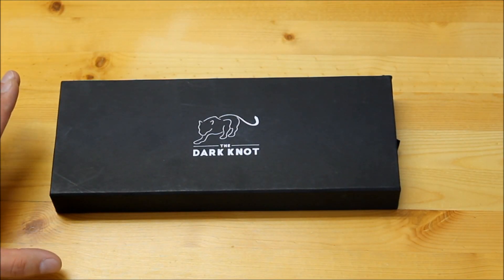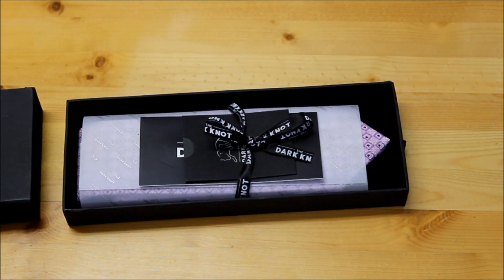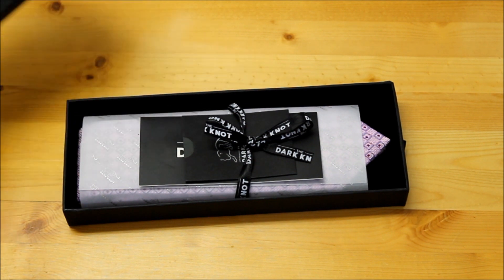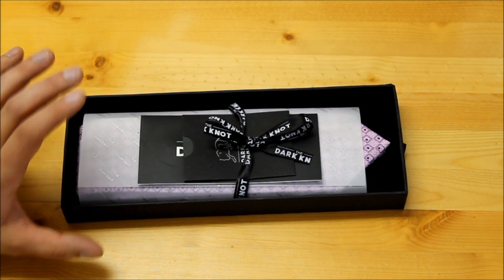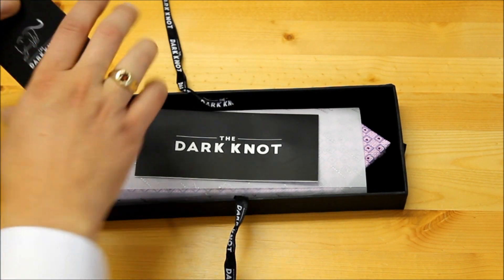Starting off, I have one of the abstract designs — it's a Lilac Simsbury Squares design. First of all, the packaging is really quite nice and present-ready, whether for Father's Day, Christmas, or any special occasion. Definitely there's been attention given here — somebody had to hand-tie this bow, and everything's laid out really nicely.